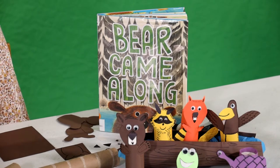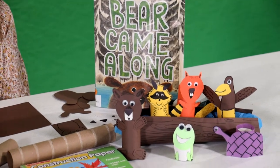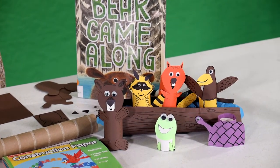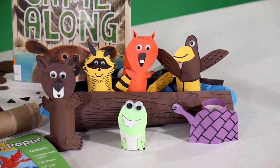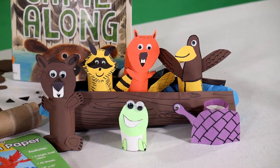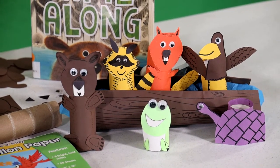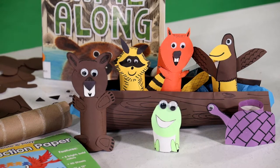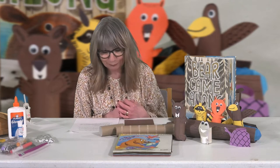What we're going to do is make a craft inspired by the story of Bear Came Along. Bear is right here, and in the story Bear had a bunch of critter friends. My co-worker Miss Gina made these fabulous critters that you can make at home. It's all about making new friends, and just like in the story, it'll be about coming together with your friends and having an adventure.